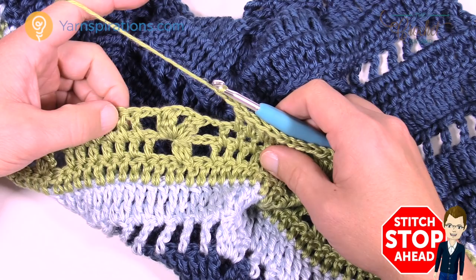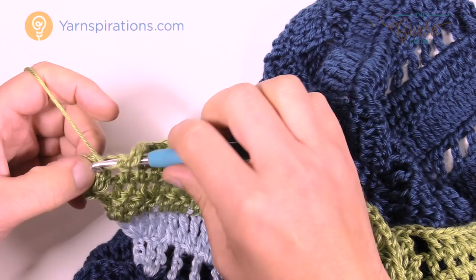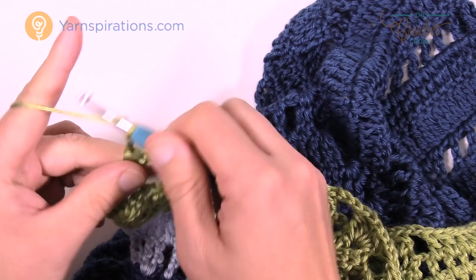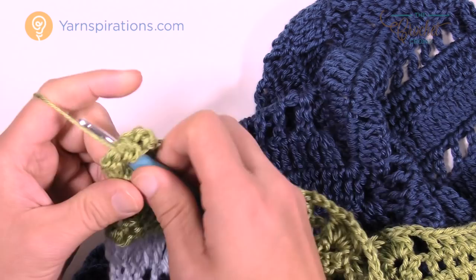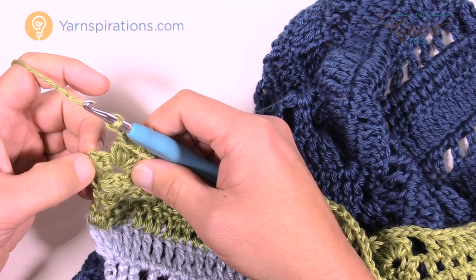Coming to the end of row number 20. Just chain three, go right in between the two clusters and cluster again, chain two, then cluster once again. But we're not quite done — last time we finished on a cluster, this time we're not. Chain three: 1, 2, 3, and right in the top of this section put in a double crochet. That brings it back into balance. This is row number 20.